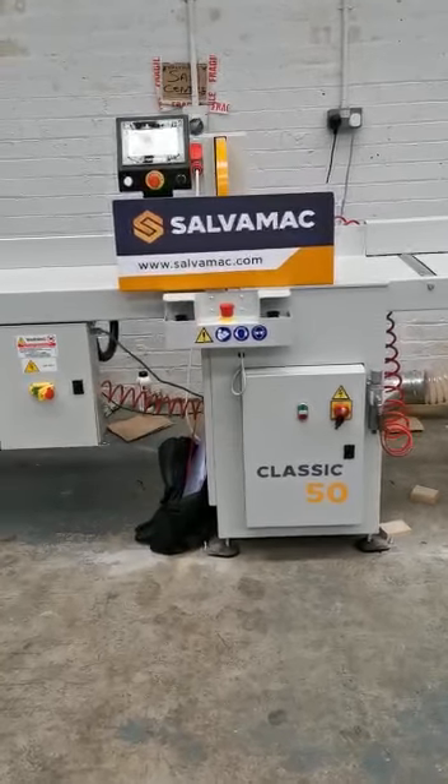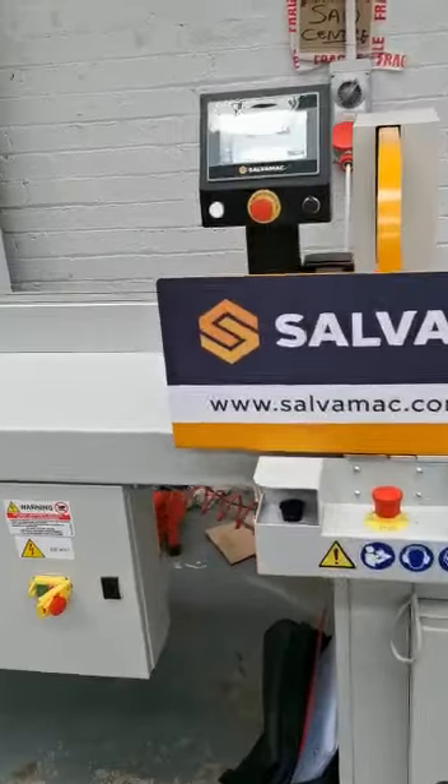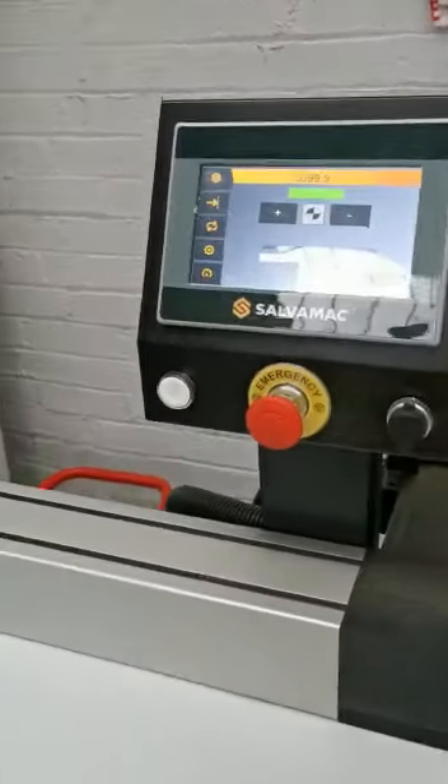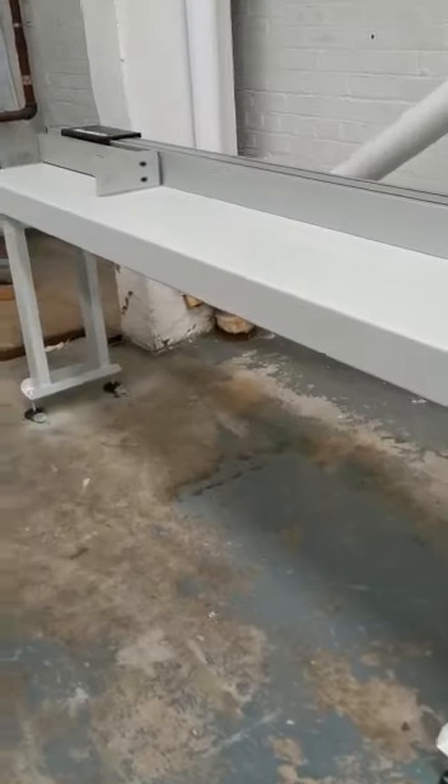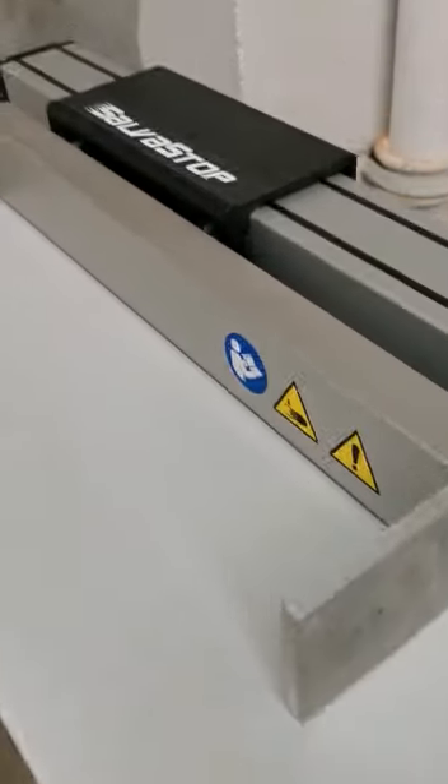This is a new SalvaMac Classic 50, complete with the new SalvaMac Stop. This model is a 6.1 with a 5.4 meter working length from the SalvaStop.